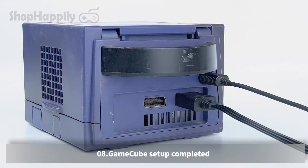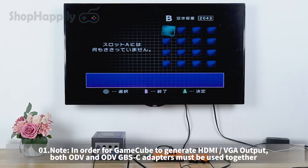GameCube setup completed. Demo display. In order for GameCube to generate HDMI or VGA output, both ODV and ODV GBSC adapters must be used together.